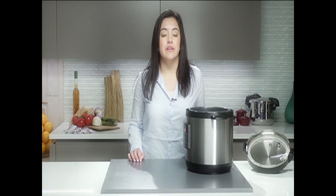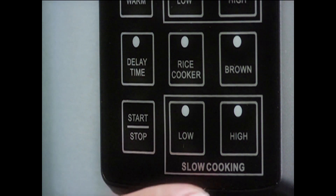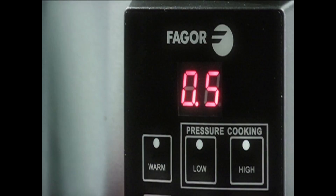The slow cooker functions are a little different than the ones for pressure cooking. Press either the low or high slow cooker buttons, depending on your recipe, to increase the cooking time by 30 minute increments rather than one minute. These increments will be shown as 0.5 rather than 30. Just remember that 0.5 means a half hour or 30 minutes.